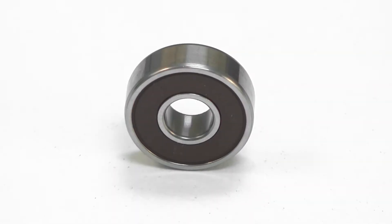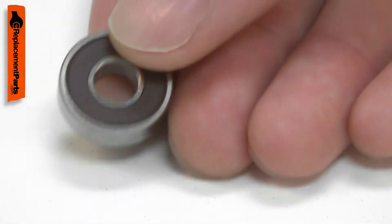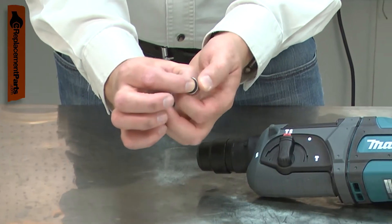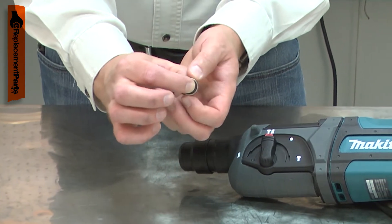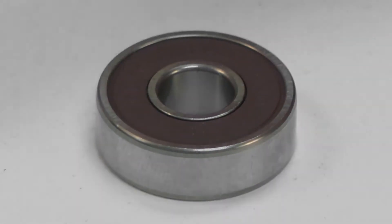Power tools use many ball bearings to allow various components to rotate. Over time, a ball bearing will wear and begin to fail. A bearing that is failing will usually give warning, often with a squeaking or a squealing sound. Replacing a ball bearing is a repair that you can do yourself, and I'm going to show you how.